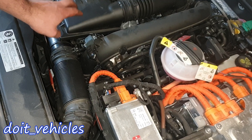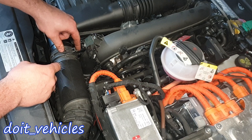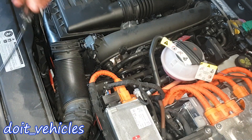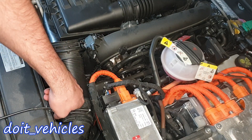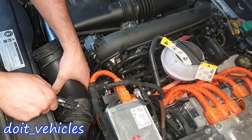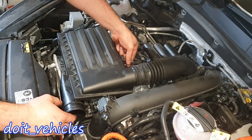We have to take out the air filter housing, and to do that we gotta remove this small intake hose. From this side I already released the hose clamp so I can just take it out. I'm gonna use my special hose clamp tool, which I highly recommend you also buy because on this car you're gonna find a lot of hose clamps. The nice part about this tool is that you can lock the hose clamp. Now unplug this PCV hose from here.